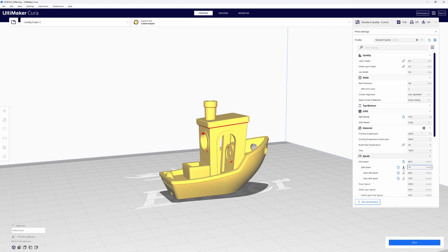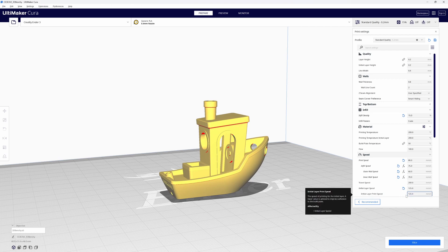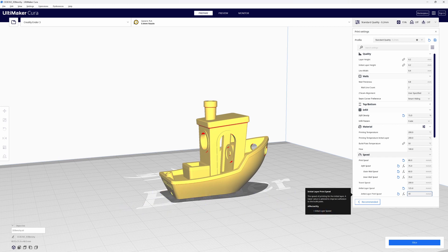For my infill print speed I'm going to use 75 millimeters per second — mostly so I can keep my inner wall speed at 70, since Cura recommends keeping your inner wall speed between your outer wall speed and your infill speed. I'm going to leave my travel speed at 200. I'm also going to look at my initial layer speed: I'm taking the skirt speed up to 125 millimeters per second, but I'm changing my initial layer print speed to 40 millimeters per second. The lower initial layer print speed at 40 helps with bed adhesion.